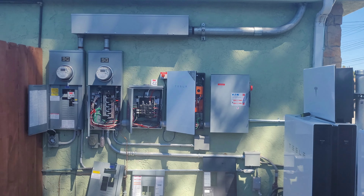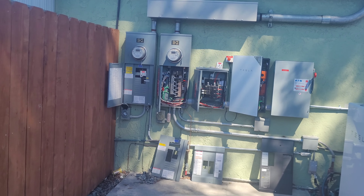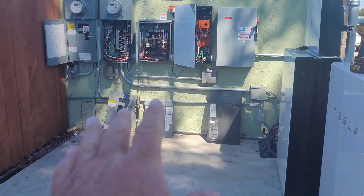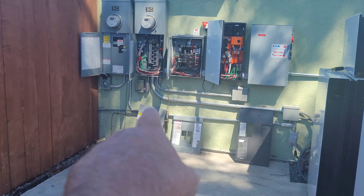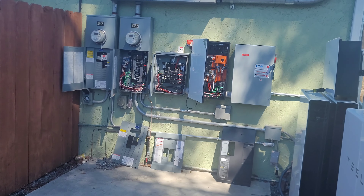He's doing his job and he brought up the C-10 license. Everybody with this license should know how to do this kind of stuff when you have an existing generator plug.